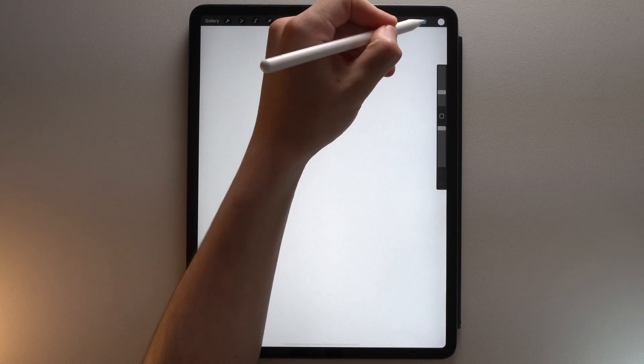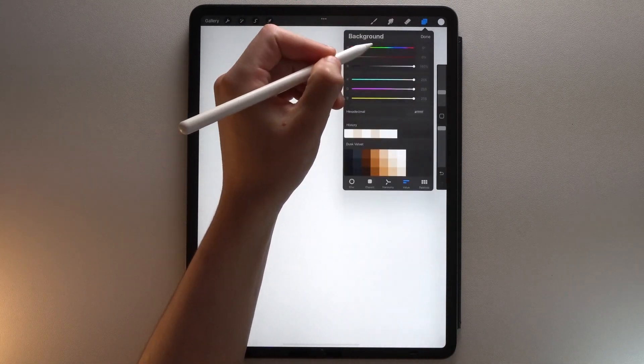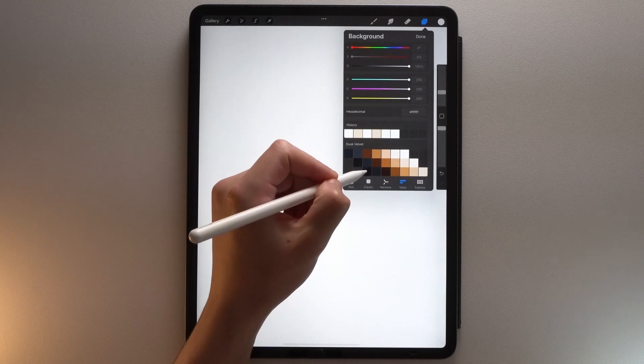So first, choose the size of your canvas. In my case, I will use a screen size canvas. We are going to set the background color — go to your layers panel, tap the background color layer, and select this black color from the color palette.